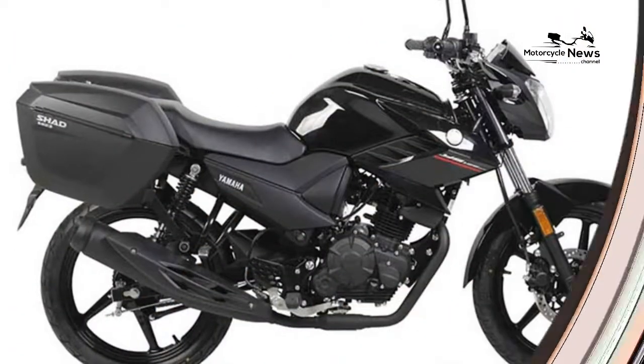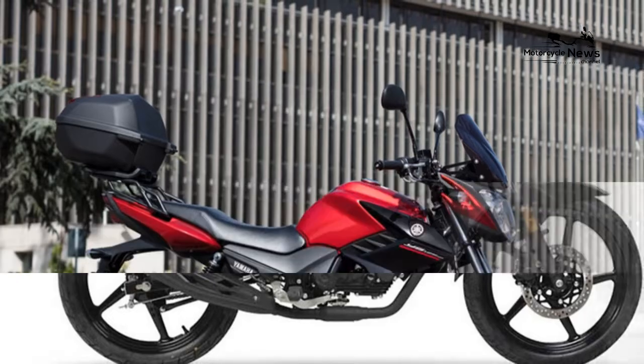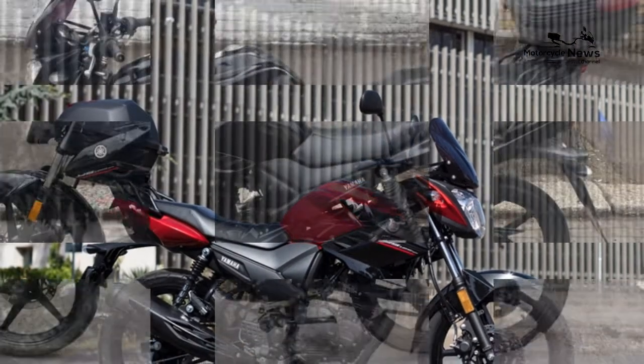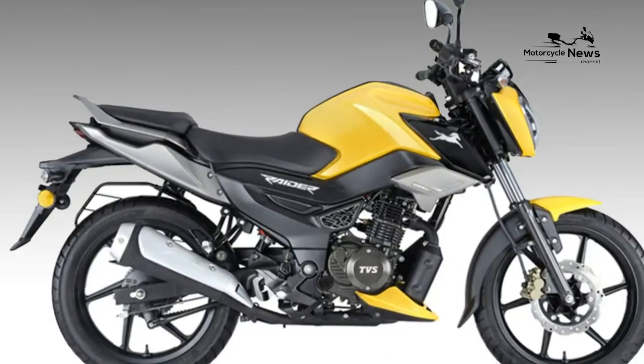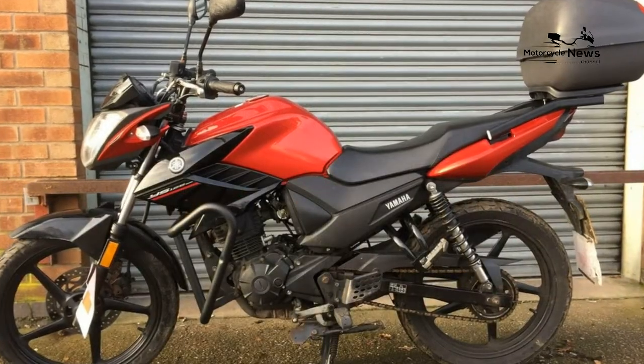The YBR125 always fulfilled an important role, consistently a bestseller with more than 150,000 taking to European streets. It offered basic riding with a recognized brand name to budget-conscious riders. In creating the YS125, Yamaha treated the YBR to a major overhaul to not only make it Euro 4 compliant, but also give it a sportier look.